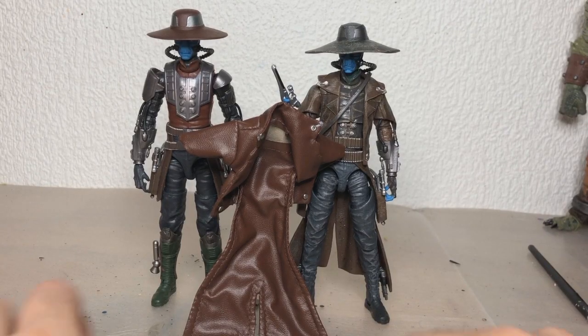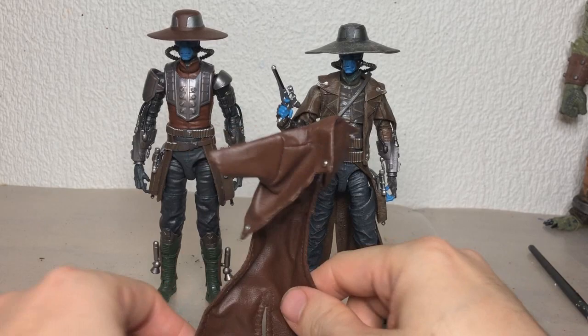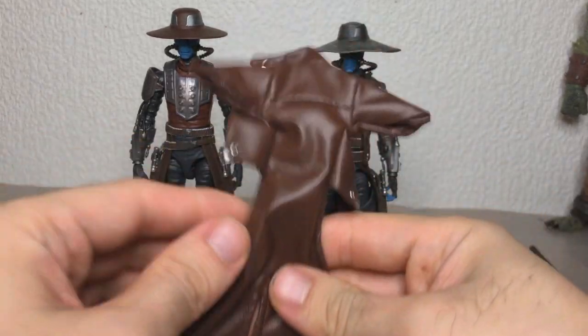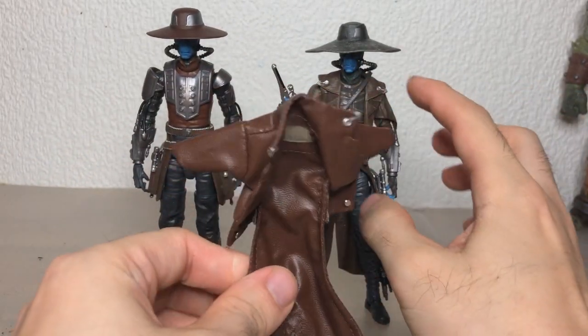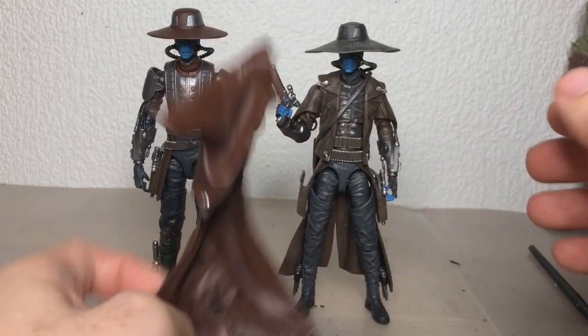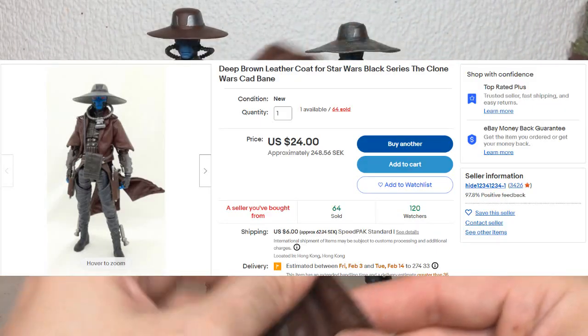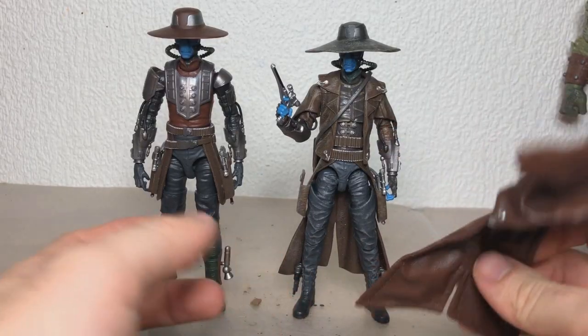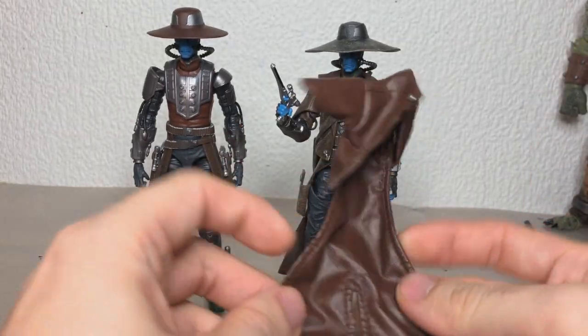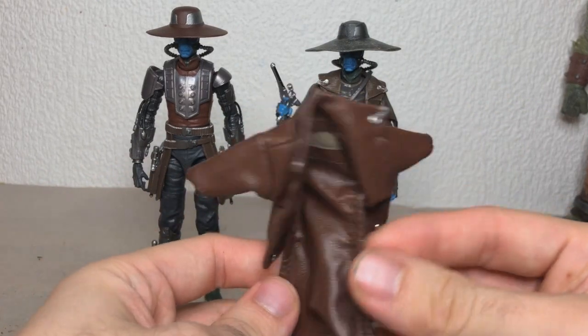What is this, you ask? Another Cad Bane video? Well, yes, it is. But I am actually quite excited, because this is a soft goods coat for Cad Bane, which is meant to replace this one. And I found it on eBay — I'll put the seller's name here. Since Cad is one of my absolute favorite Star Wars characters, I would go a little bit extra and give him this awesome wired coat, just to make him feel a little bit more deluxe.